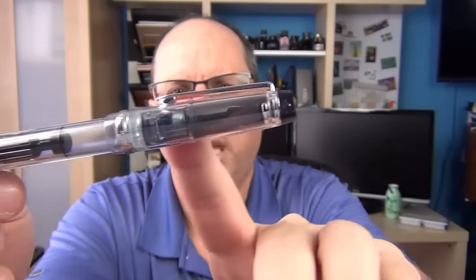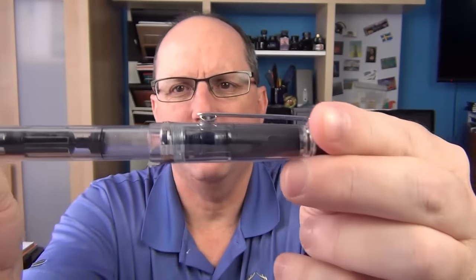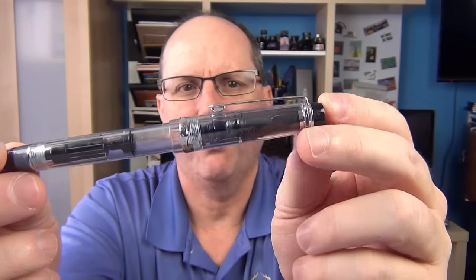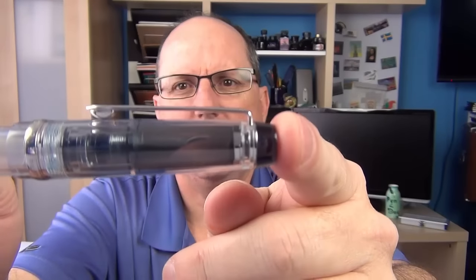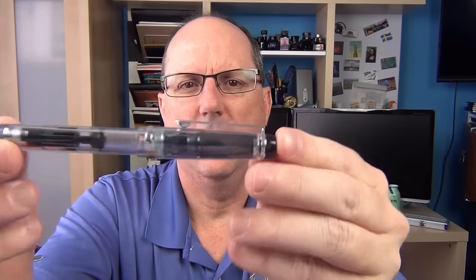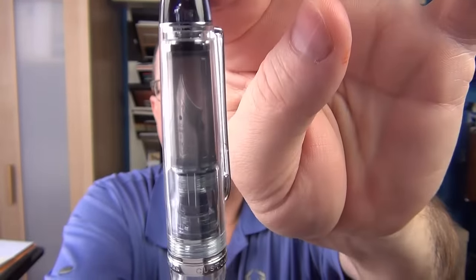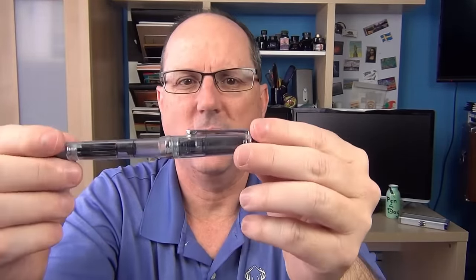Inside the cap we have something I don't particularly care for, which is the smoked inner cap. This is a very nice clear demonstrator pen, and it's a shame they muddy that up a little bit with a smoke finish on the inner cap — if it were clear, I think it would look much better and you could really see the nib. One thing I do like about the cap is that the nib orientation is perfectly straight up, and if you use the other set of threads it aligns perfectly the other direction as well, which I find neat.